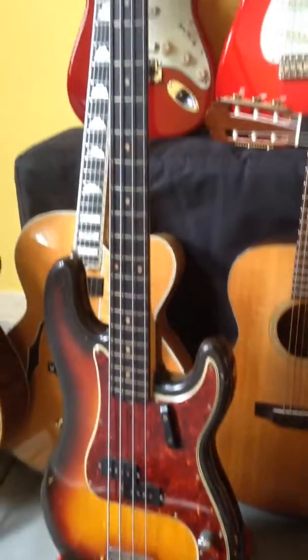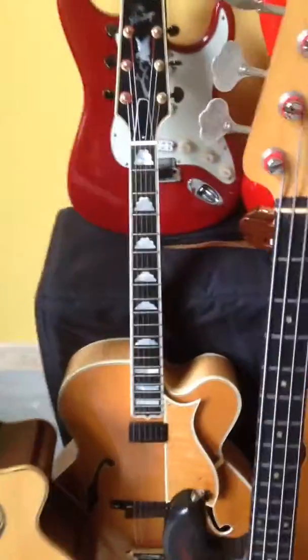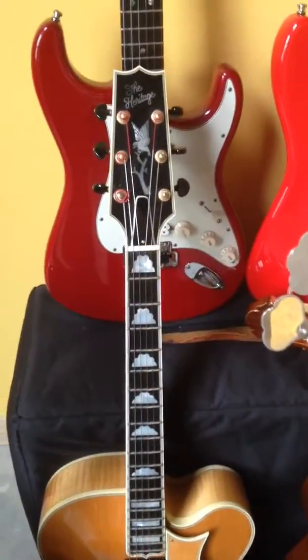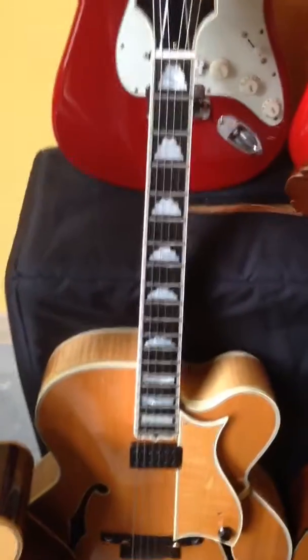Next up front is a 1960 Fender P Bass, all original. Back here is a first year of issue 1986 Heritage Golden Eagle.